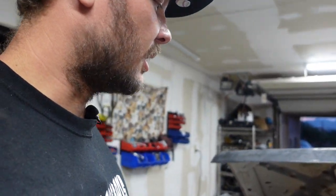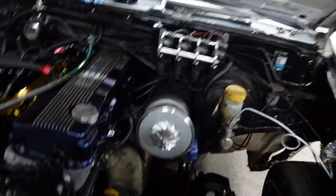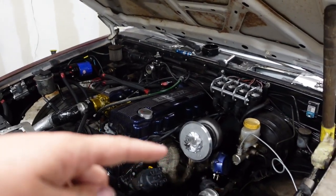The new turbo's on, I wrapped the header turbo manifold, wrapped it up so that looks nice. We're gonna wrap the down pipe. The cartridge — I can't think of what it's called — it's getting powder coated gold right now.